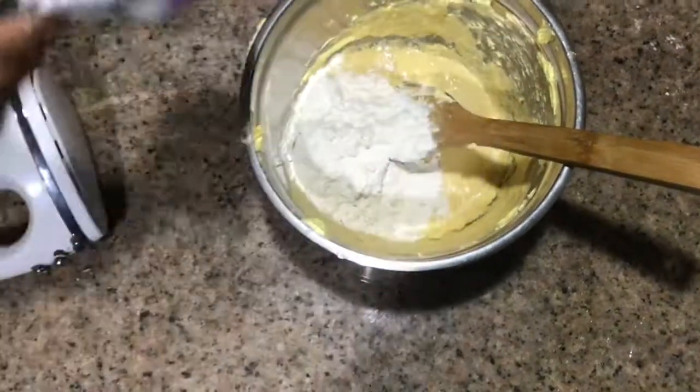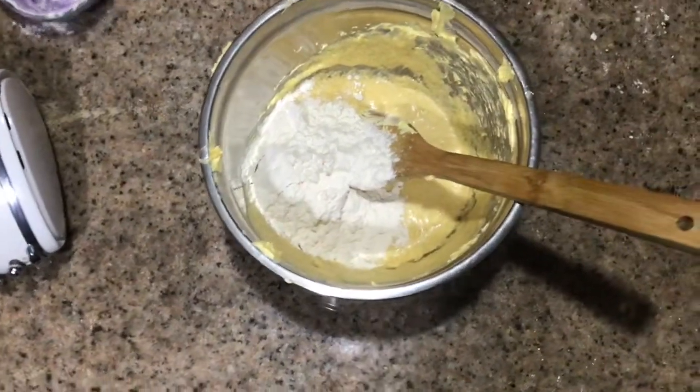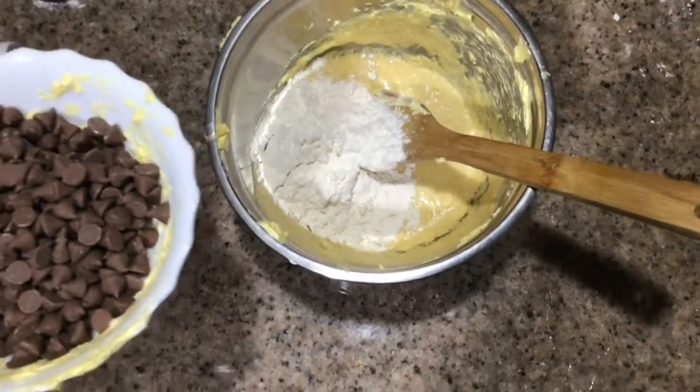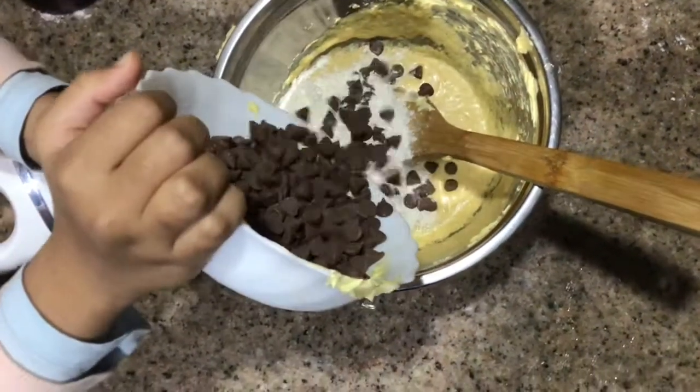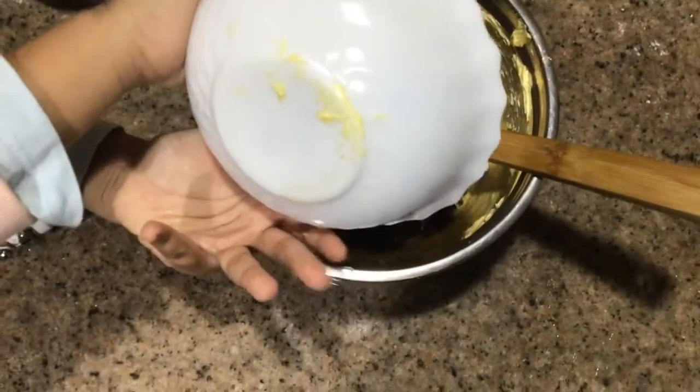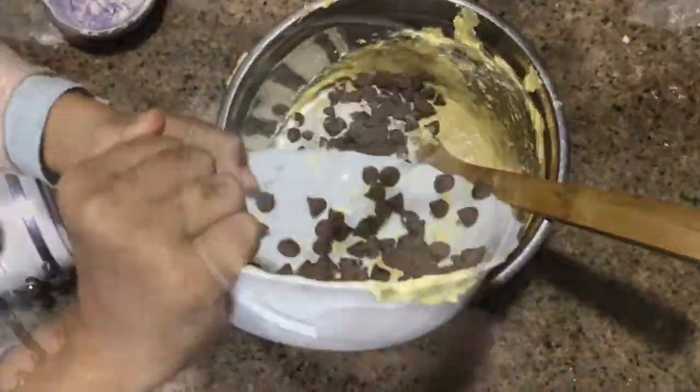Now Sen is going to put the chocolate chips in, and JJ is getting the self-raising flour, and then we are just going to mix them all together.